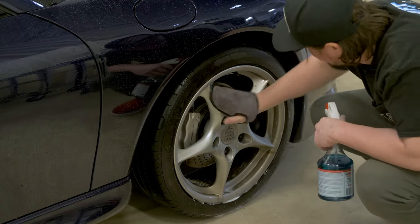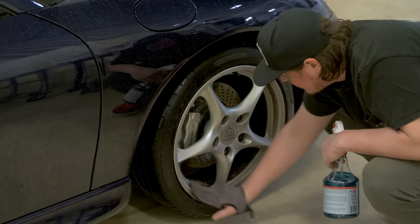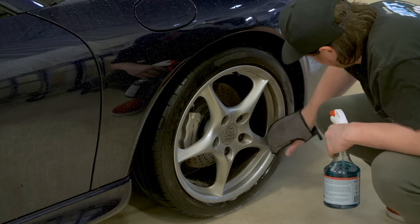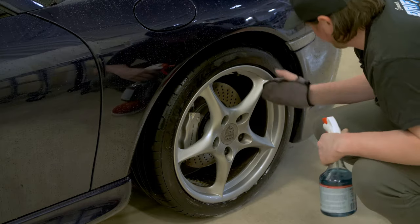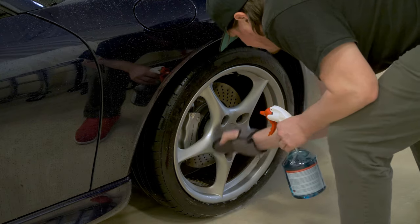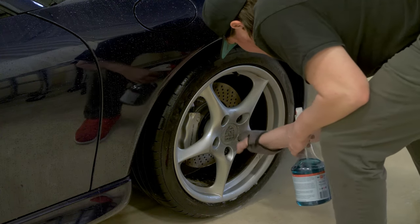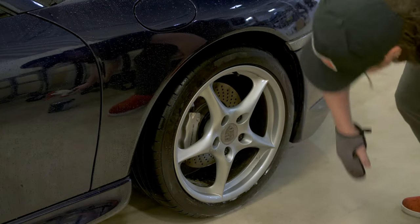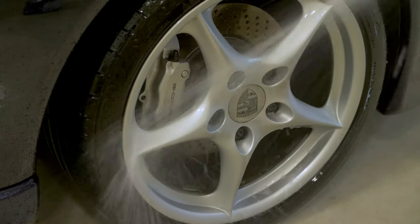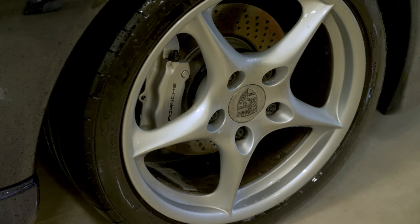This mitt is really handy for getting in behind the spokes and cleaning the brake caliper off. A little more time consuming than a brush, but I feel like I'm doing a better job — and brushes kind of scare me about scratching wheel paint. And there are the lug wells. Now we can spray it off and make sure that stuff doesn't dry on the paint. Perfect — nice shiny wheel, like brand new, except for the little dings.